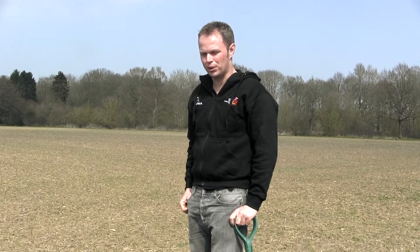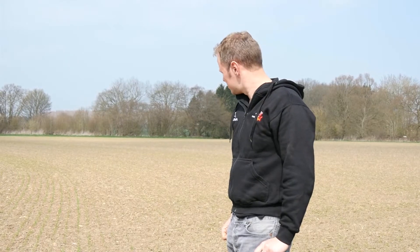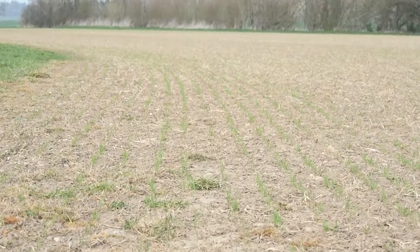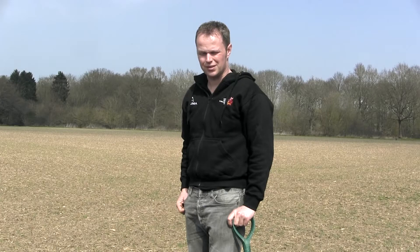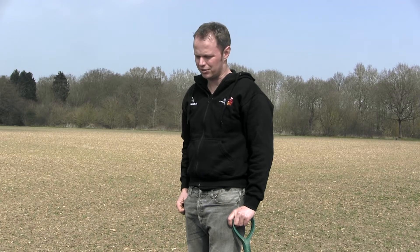This is a field of spring oats which was drilled about three weeks ago - you can just see it coming up in rows. Last year it had been winter wheat, and after wheat harvest we planted an eight-way mix cover crop which was then grazed by sheep in December, January time.